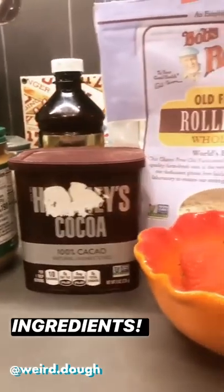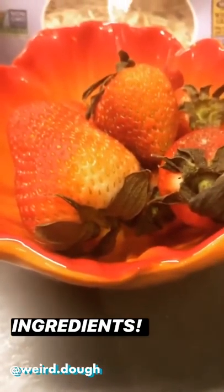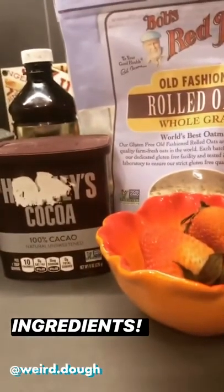Natural peanut butter, cocoa, maybe vanilla, rolled oats, maybe honey. And we're going to use these strawberries to make a strawberry puree. So we've never made these before, so this is going to be a little test experiment. We're going to try to do peanut butter and jelly, and the jelly is going to be pureed strawberries. Peanut butter, oats, a little bit of cocoa powder, maybe some almond flour. We're going to toss it all in and see how it goes.